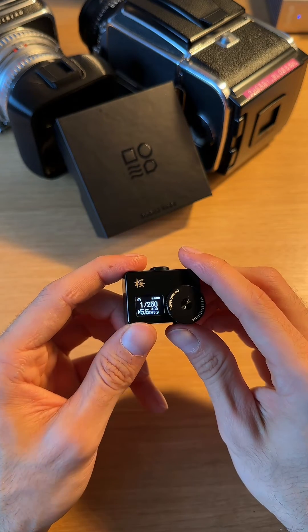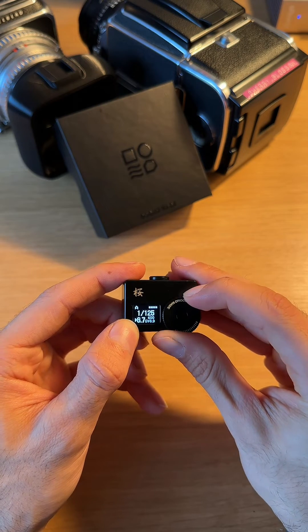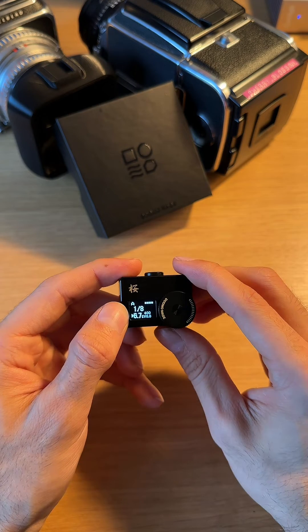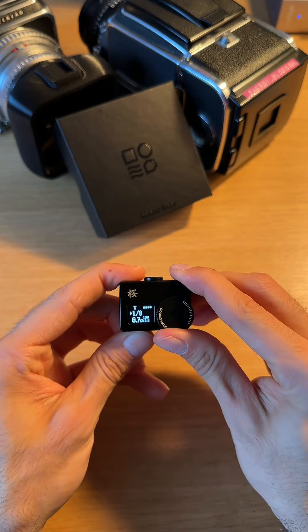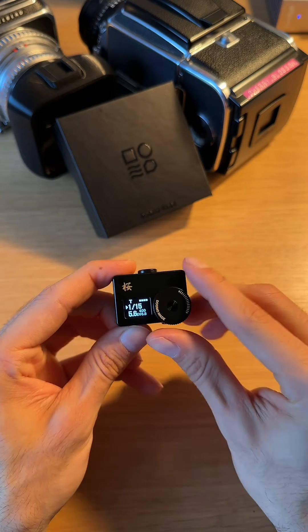You have two different modes to use. We're in aperture priority right now, and that's going to let you adjust your aperture and it'll give you a shutter speed reading. If you want to change the mode, you're going to double tap the back button twice and it's going to change into T for time, and that's going to let you actually adjust your shutter speed values and it'll give you an aperture accordingly.